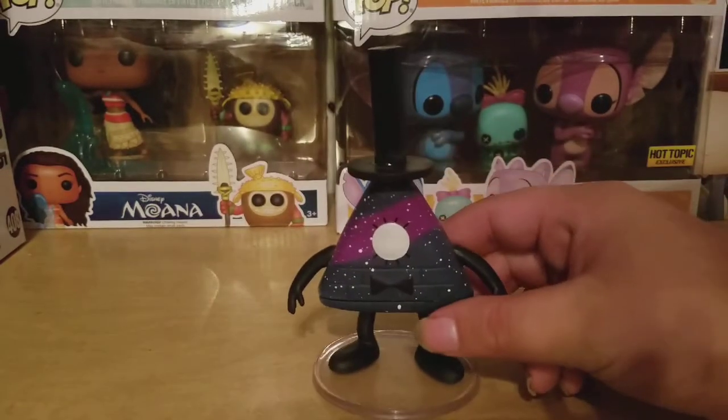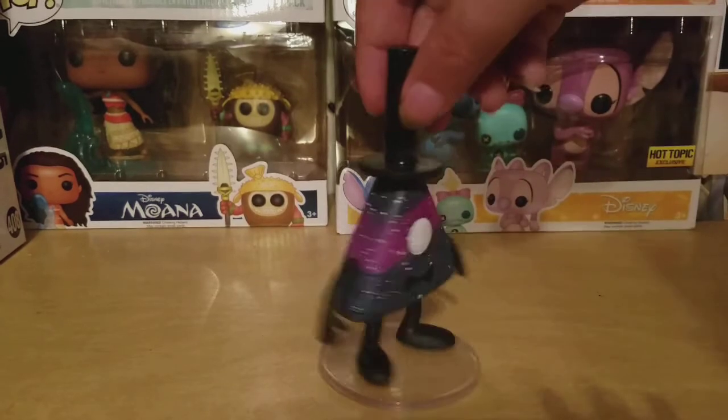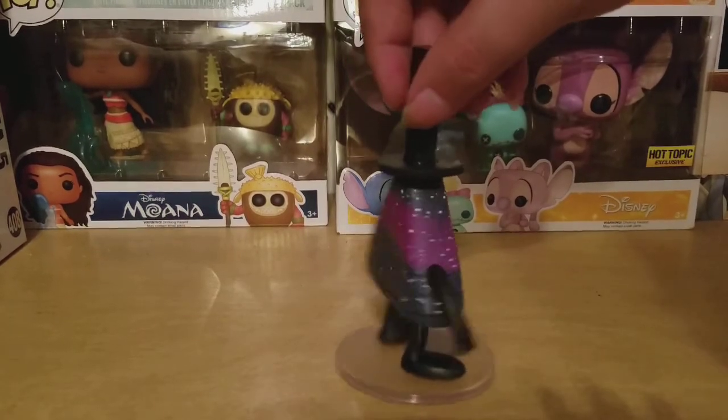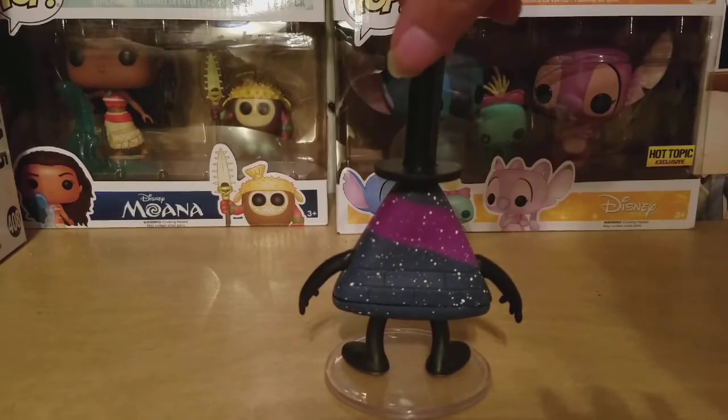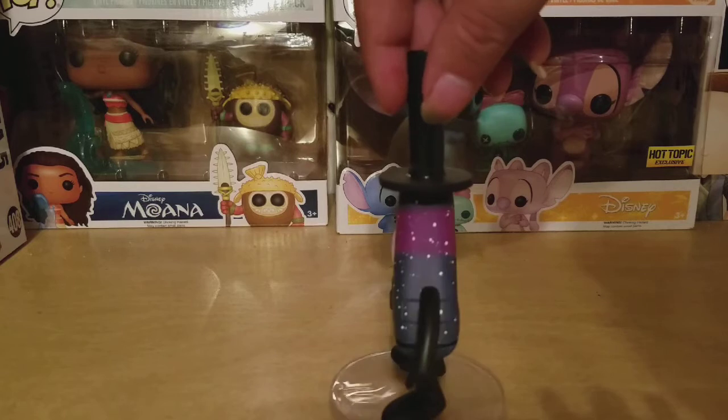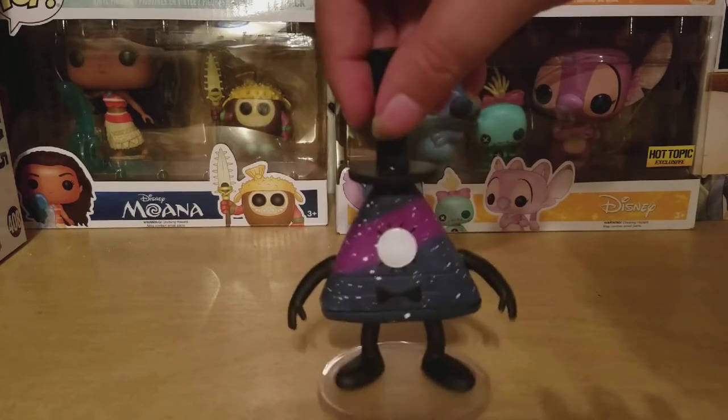Here's a look at the figure from the front, here's a look at it from the side, here's a look at the back — and as you can see the stripe and the dark and the stars go all the way around. Here's a look at this side and here's a look at the front again.